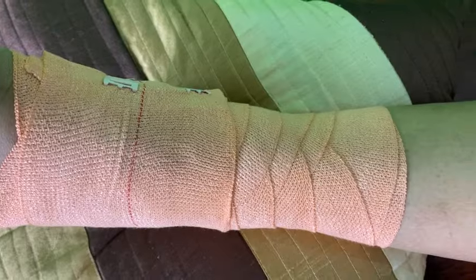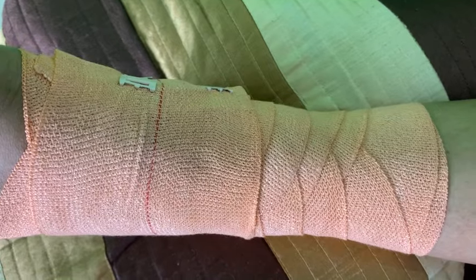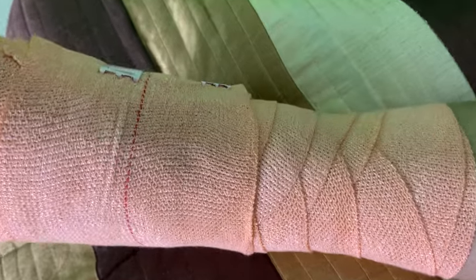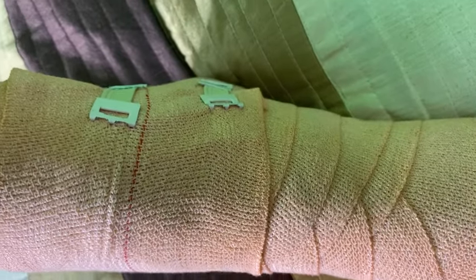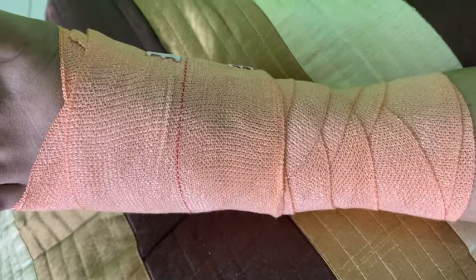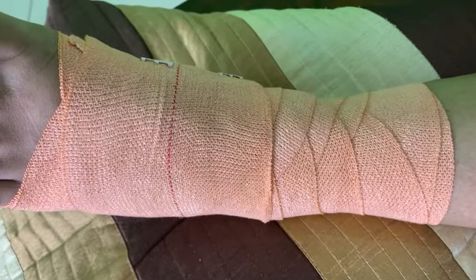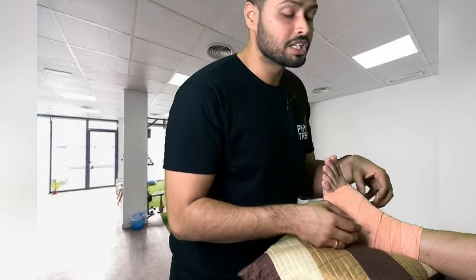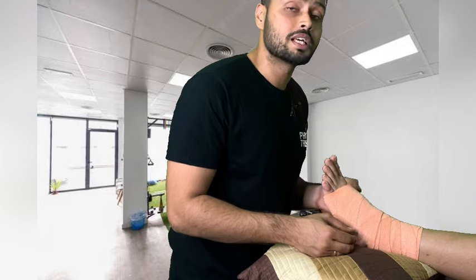The ankle bandaging for ankle sprain on the lateral side is now completed. If you have a look at it, you can see the overlapping design of the Crepe Bandage. Nowhere should you be able to see the red lining — it is only present on the last wrap, which means I have accurately covered half of the Crepe Bandage each time.